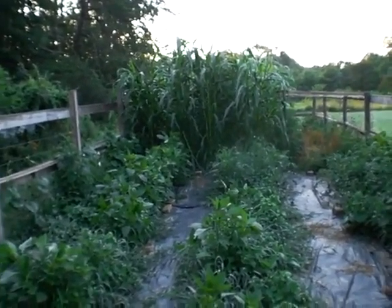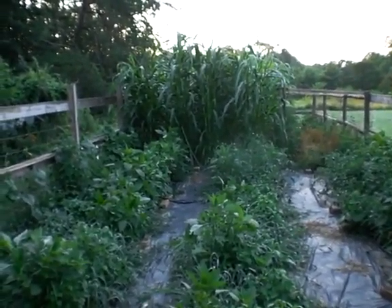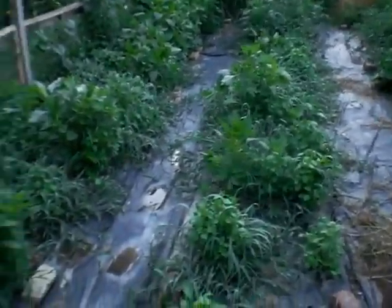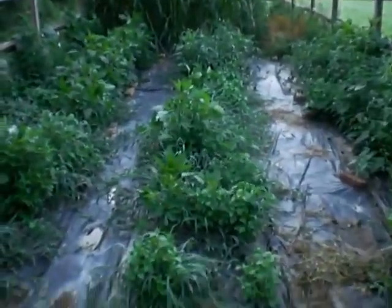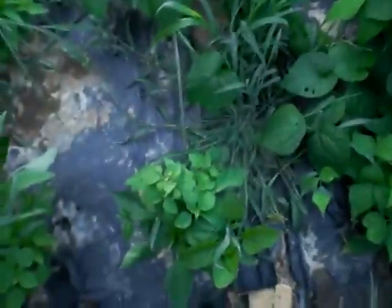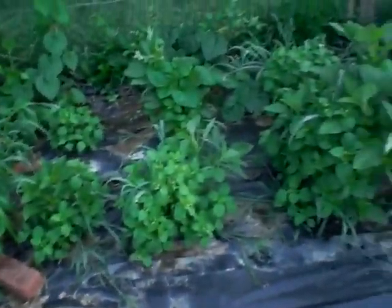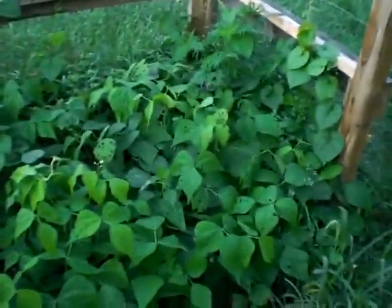It is time for another update video. It has been about eight weeks since I've planted, and as you can see, most of my poor peppers have just been completely overrun with bushes of weeds. So I don't think I'm going to get much of a pepper harvest this year. But my green beans — good grief.